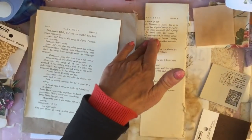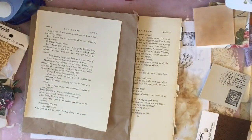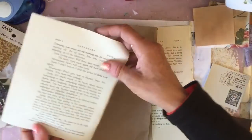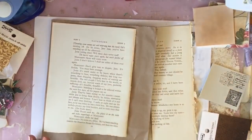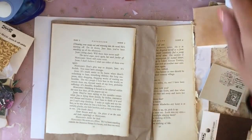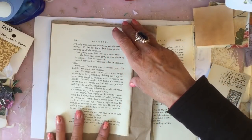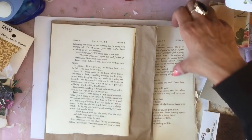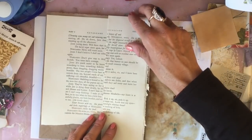Whilst I was at Ikea, I managed to pick up a couple of pieces that I've sorted my craft area out with. So I will share those — maybe not in this video, but certainly I will be sharing those little bits I picked up quite soon. Hopefully you'll be impressed that I'm finally trying to get on top of my terrible mess.